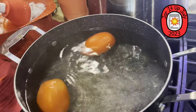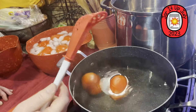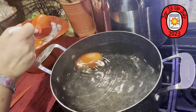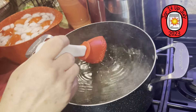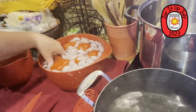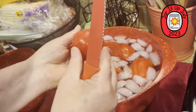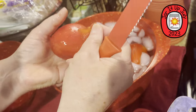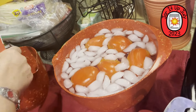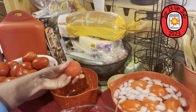So it goes into the ice water bath. That's a nice little scoop you got there, Lisa — it drains all the water so you don't pick up all the water. Once it's been in there for a minute or so, see — the skin just comes right up, just like that. And I will dehydrate these skins later on to make tomato powder. Save the skins, folks!